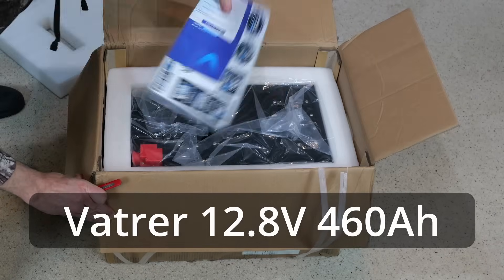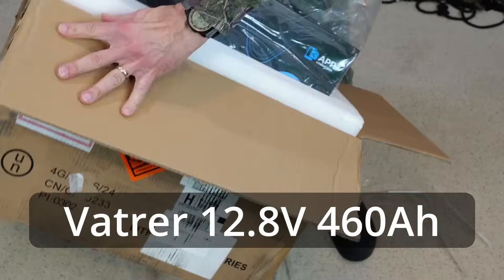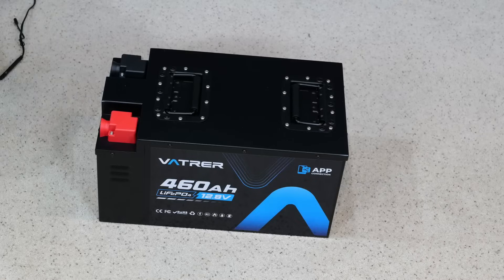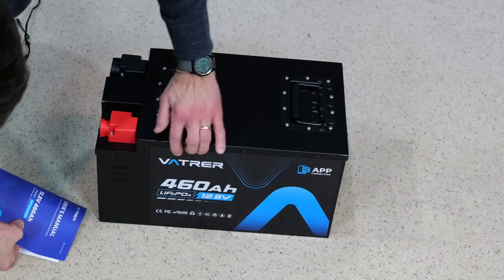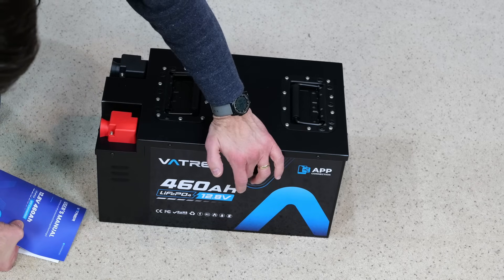This is the Vatrer 12.8 volt 460 amp hour battery. In this video I'm going to unbox it and share with you how I'm going to use it. Let's take a little look at the Vatrer 12.8 volt 460 amp hour battery.